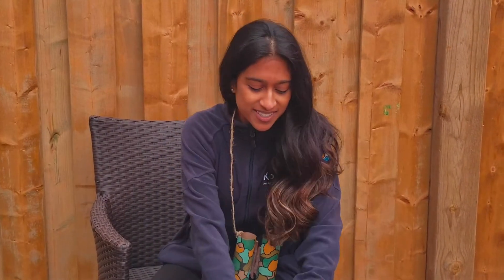Thanks for learning with CBC today. Now it's your turn to make your own pair of nature binoculars and see what signs of spring you can find right in your backyard. Have fun!